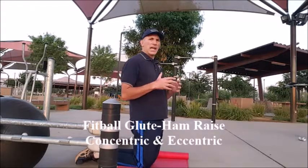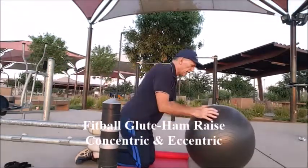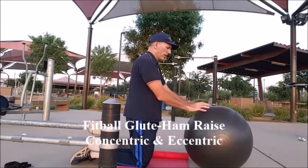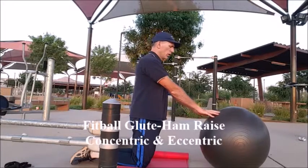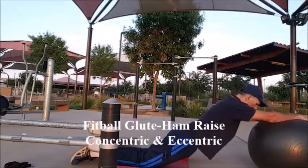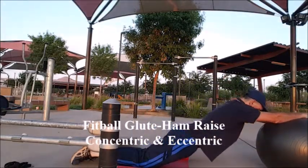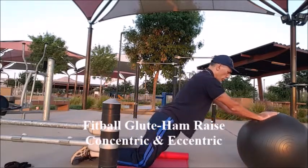Now I'm going to demonstrate the fit ball glute ham raise. This is an eccentric and concentric exercise. The technique and posture are the same. You're going to have your hands on the fit ball very loosely — not on top, but out in front of you, with the ball as far forward as you can reach while still contacting it lightly. Get into the proper posture, slide the ball forward while contracting the hamstrings eccentrically, go down as far as you can, then pull yourself back up. Hold that proper posture, and if you feel yourself losing it, stop at that point and return to the starting position.